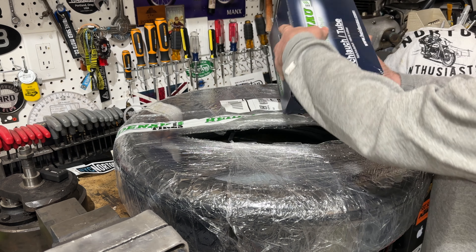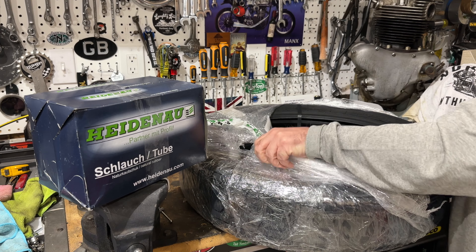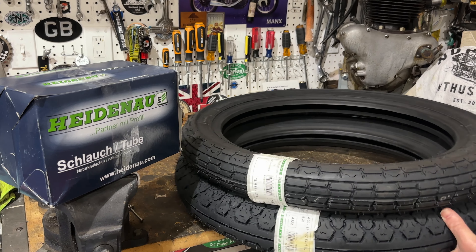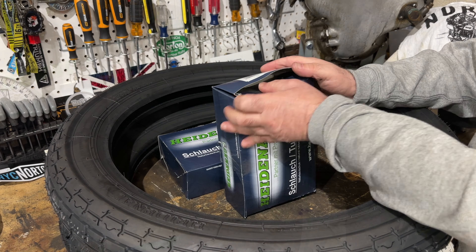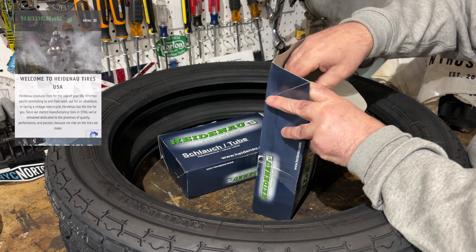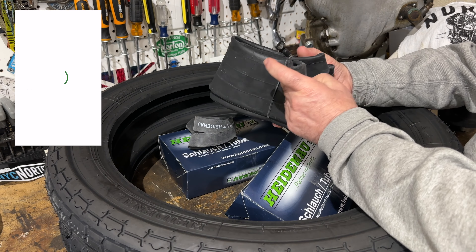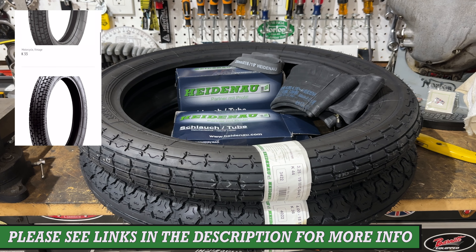I've not used Heidenour tyres before on my British bikes. I see them a lot on German bikes like BMWs, and on Italian and Japanese bikes, but I haven't actually seen them on many British bikes — so I thought, let's see how they look. And they look great. I'm particularly impressed by the classic style, the tread pattern, and the vintage classic look. These tyres are from their vintage collection for classic bikes, and they look really authentic while of course using modern materials.